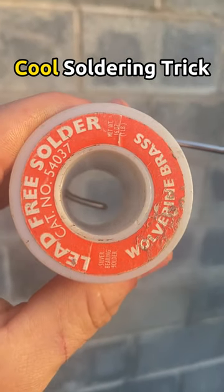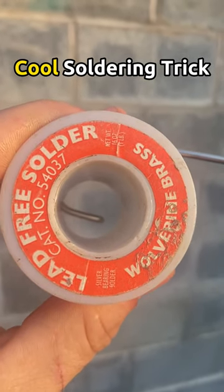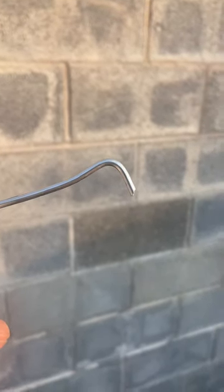Here's a cool trick I learned when I first started out as a plumber to gauge how much solder to use. Just bend the tip of the solder. Let's find out why.